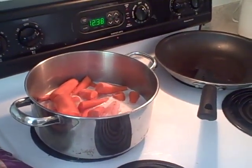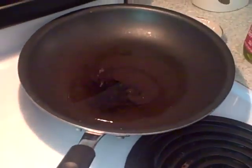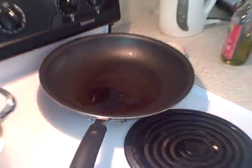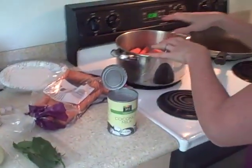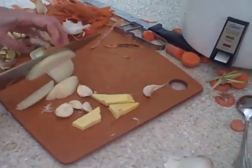I probably should have done that a minute ago. I'm going to start to boil it and I'm going to need the top. Over here I have a pan with about two tablespoons of olive oil in there - I've just turned that on. And I'm going to quickly cut up some onions to sauté.